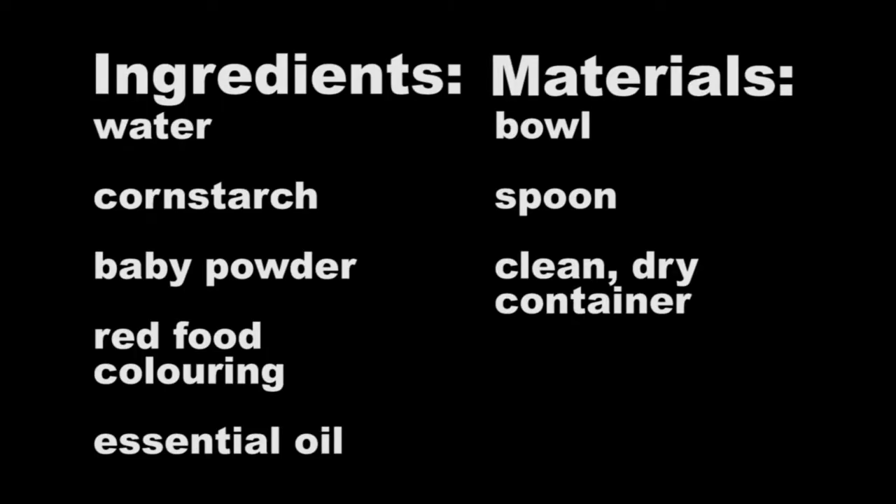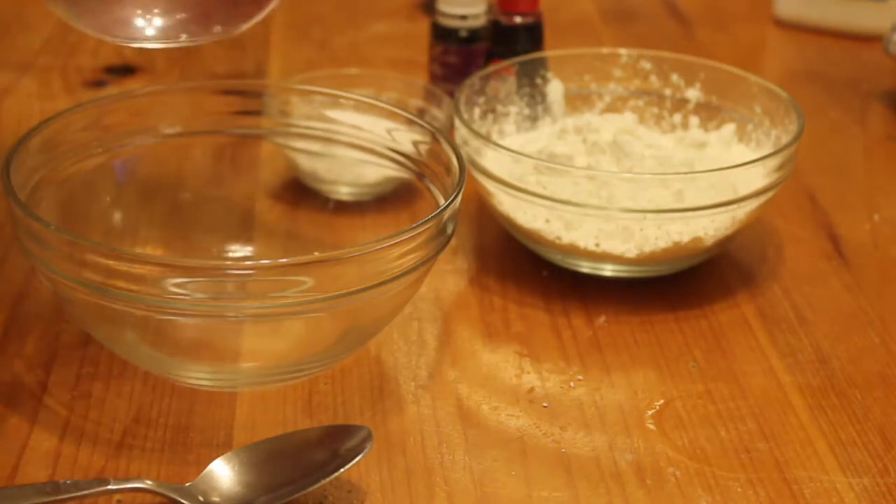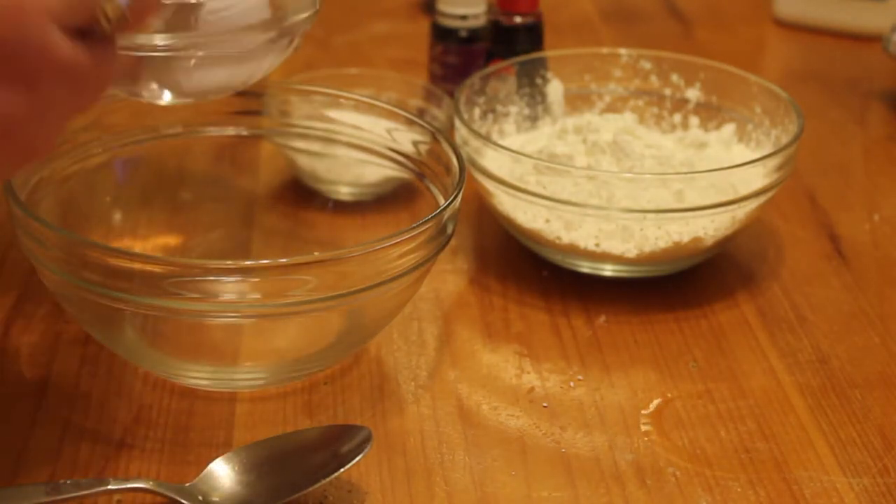These are the materials that you will need for this project. First, you're going to put one tablespoon of water into your bowl. This will help bind the powder together.